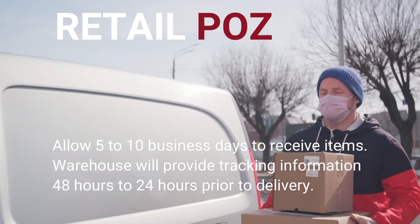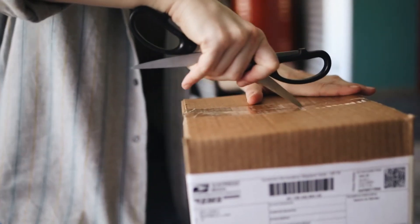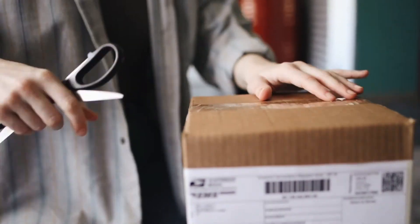Once you get your products, unbox your items and start the setup. Now let's go through the setup. Setup is really easy — it can be done in under 10 minutes. Here are the steps.